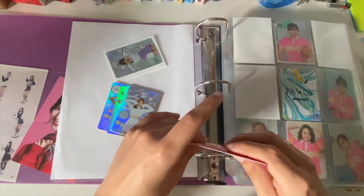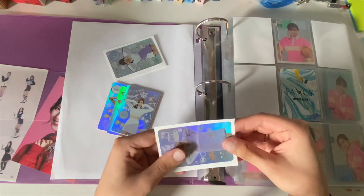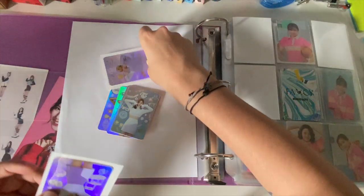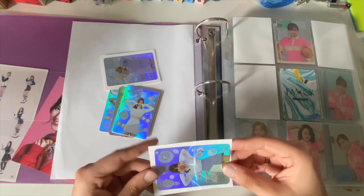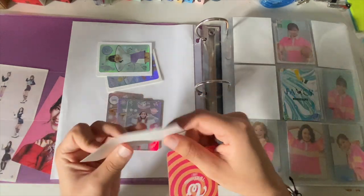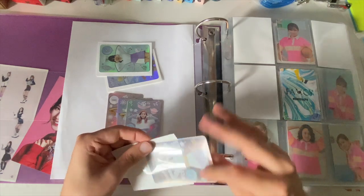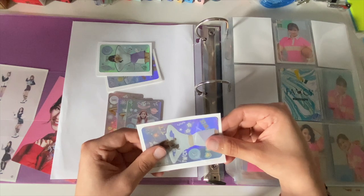Next question: favorite Stray Kids, ATEEZ, ITZY, and BTS songs. My favorite Stray Kids song is 'Insomnia' or 'Levanter' English version — that's also top tier. That just came out a couple weeks ago and I've been listening to it a lot. But 'Insomnia' is definitely my number one.